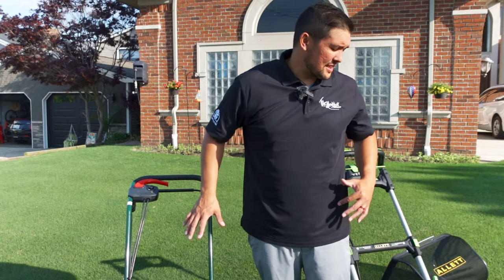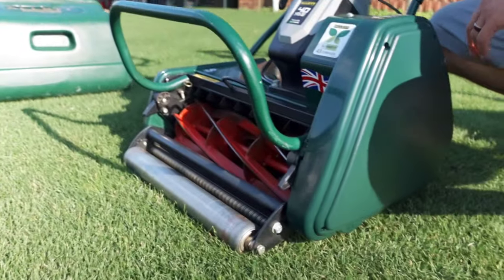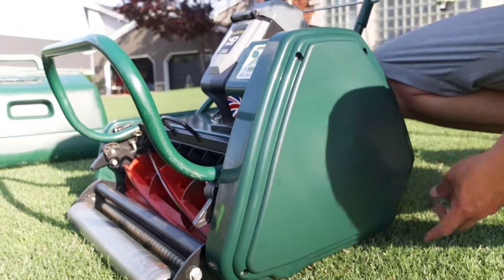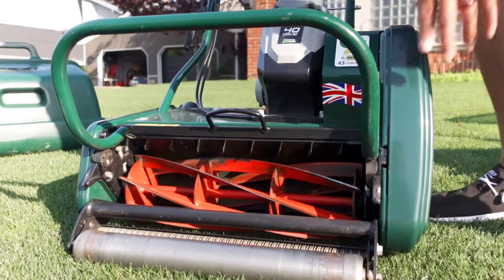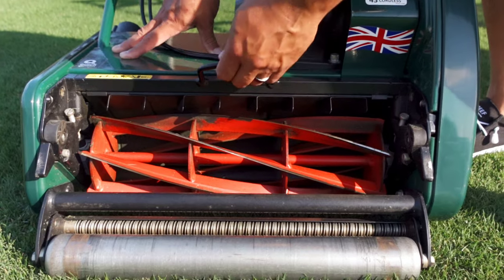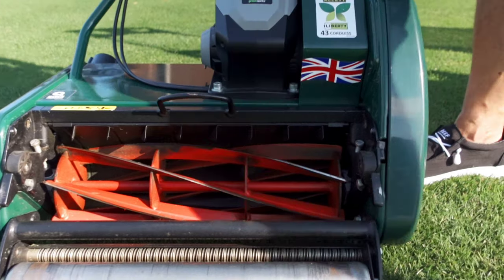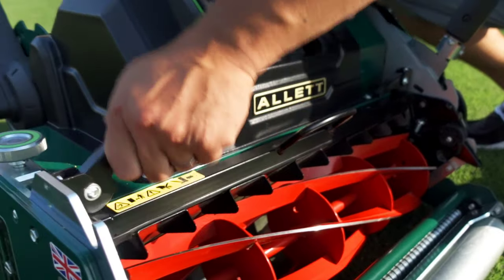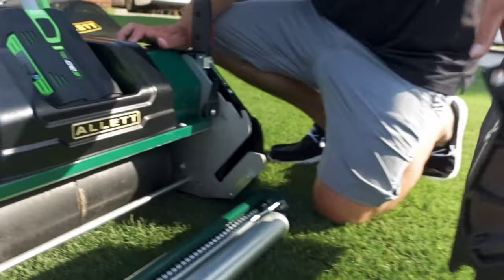These machines have cartridge systems — that's what Allett is known for with their homeowner range. With the Liberty, it was an innovative machine for its time and it was a quick-change, but there are four bolts that need to be removed, then you remove a bar, then two screws, and then you can pull out the cartridge. That takes a few minutes, which isn't really a big deal.